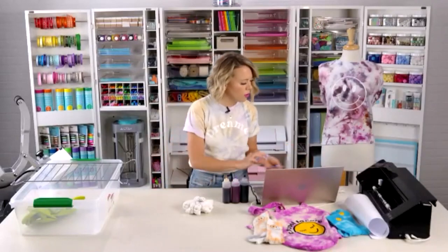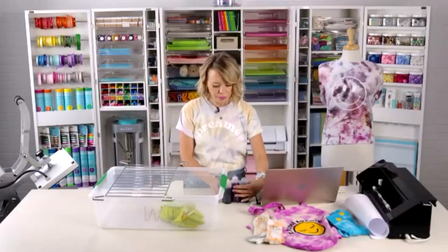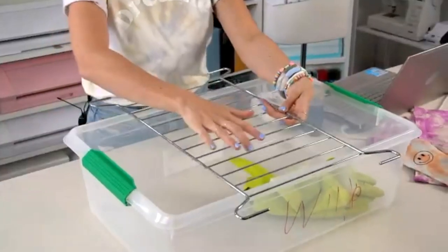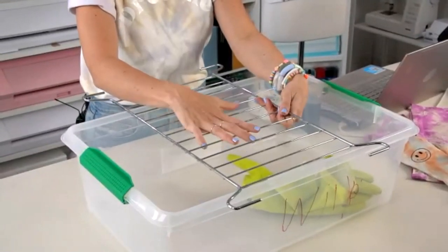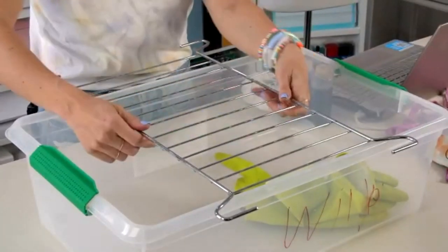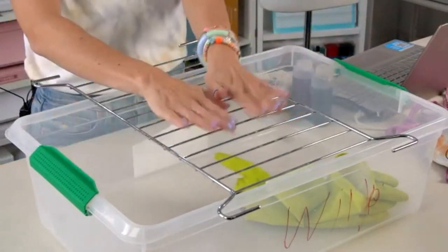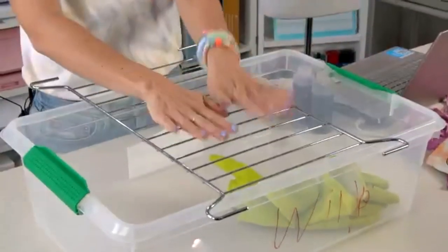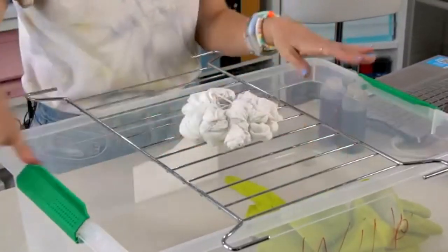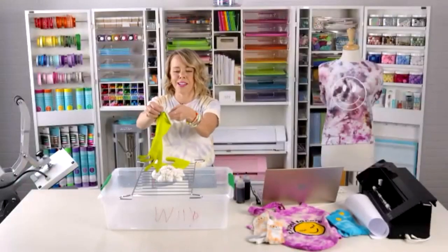Let me show you my setup. I have a container with a cooling rack inside — I don't want my projects to sit in the dye because that creates muddling, especially when trying to create a distinct spiral. I put the rack on top of the container, then put the project on top of that, so the dye drips down and doesn't pool under the shirt.